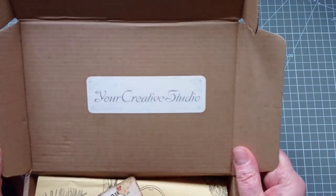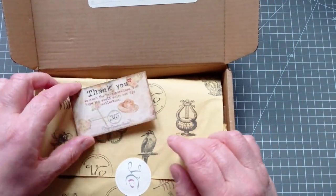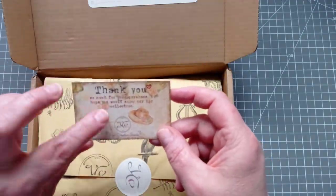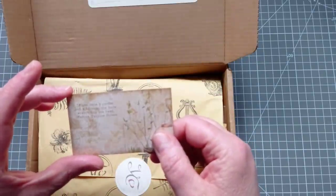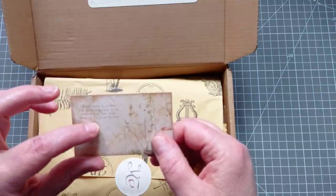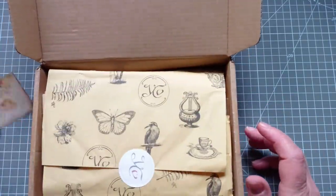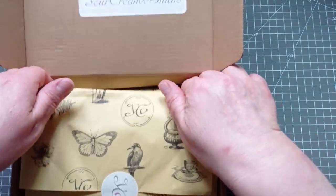The packaging is always gorgeous. We've got the card inside which always gives you a little hint as to what the theme is, so it's looking floral this month. It says 'If you have a garden and a library, you have everything you need' — Marcus Tullius. I can't read that, I'm sorry, not very good at pronunciation.